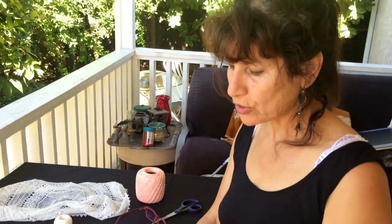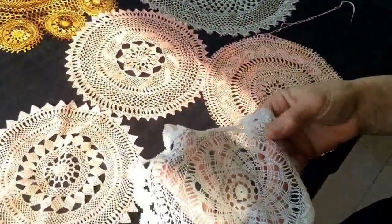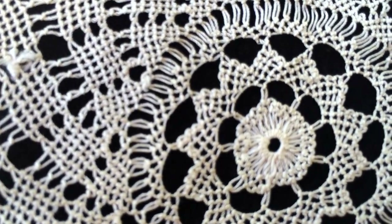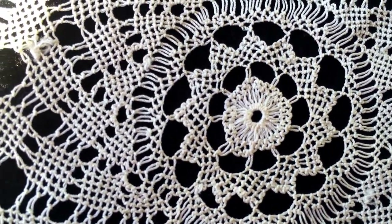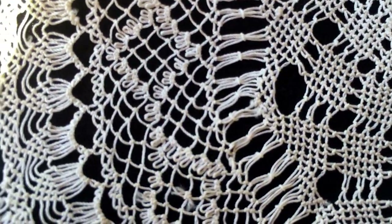Thank you again for watching. I want to show you this — I have one piece of art over here. It's from my mother-in-law's mother-in-law — she done it and gave it to me. This is really even finer than my work. It's very, very old and I kept it because I know how much work there is on it, how valuable it is for me. I really treasure it. It's really beautiful.